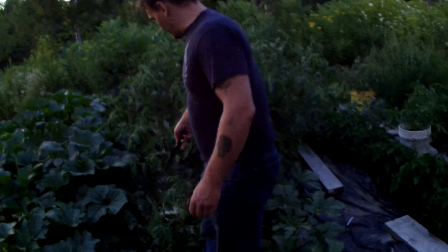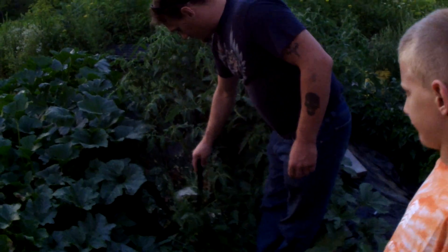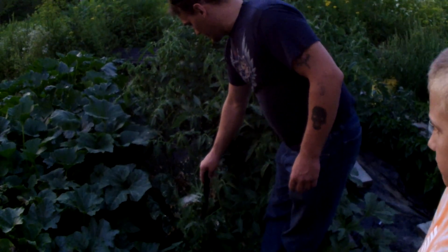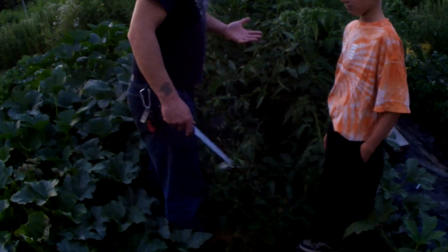This cabbage is getting covered up, and it's also getting hit by bogs, moths, and caterpillars. I'm going to cut it out of here because now it's getting trapped by these huge towering tomato plants — I didn't expect them to be that big.